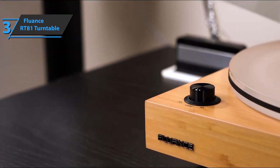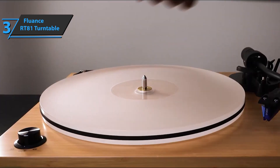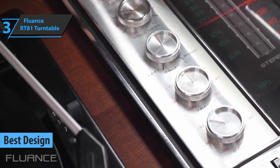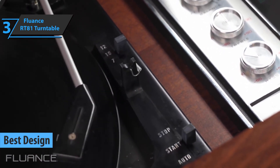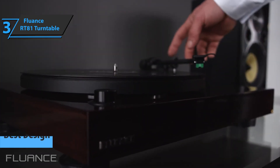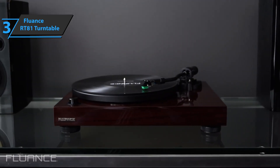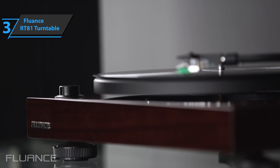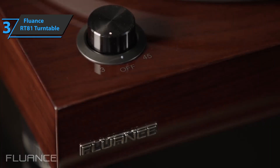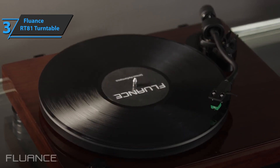For all you fans of cool looks and practical solutions, we believe that the Fluance RT81 turntable is the one to pay attention to, winning the title of best design turntable available on the market in 2021. Top components allow this hi-fi turntable to provide a pure analog listening experience. The Fluance RT81 offers exceptional clarity — the elliptical stylus with a diamond tip is specially designed for maximum tracking of recording grooves with greater fluidity and precision for high-definition audio.